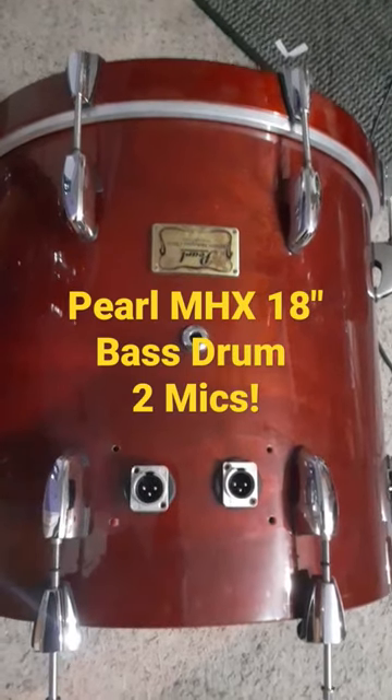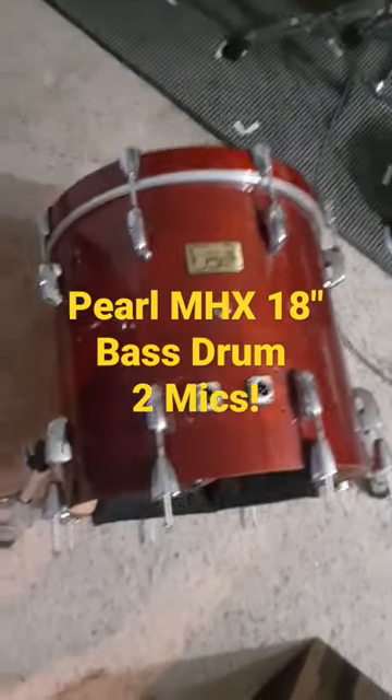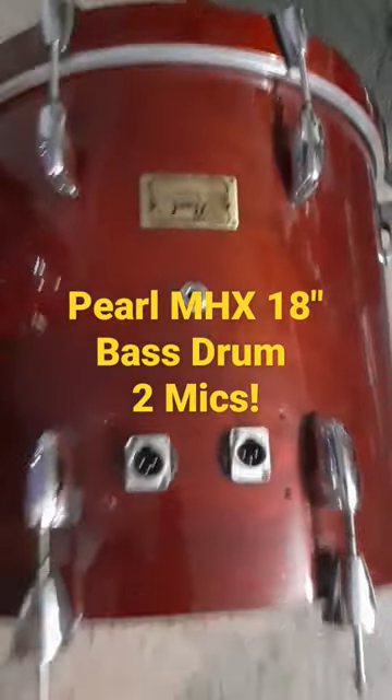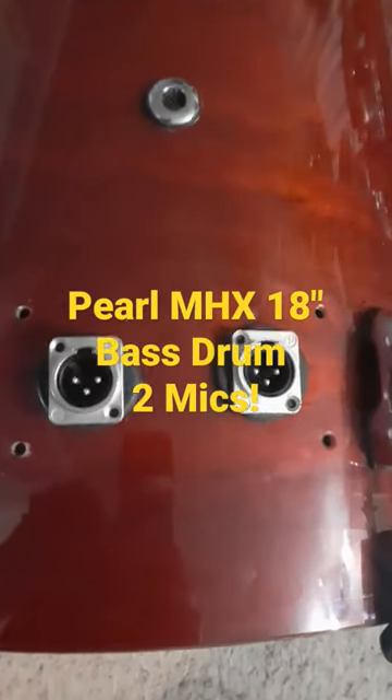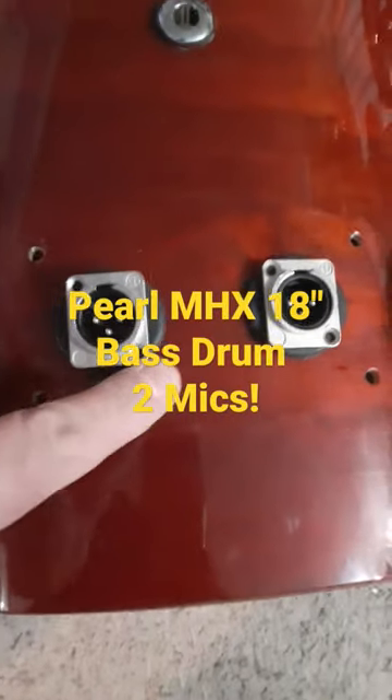I wanted to share my newest installation — this is my Pearl MHX Masters mahogany 18-inch bass drum. I've got the front head off to show my dual XLR installation where the tom mount used to be.